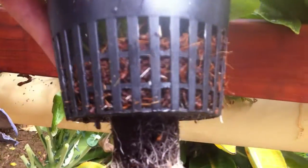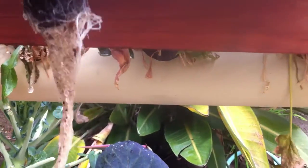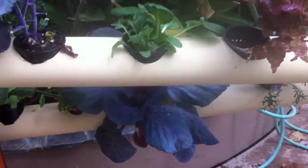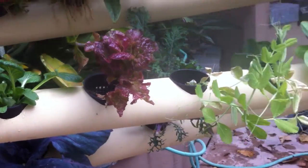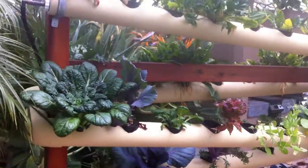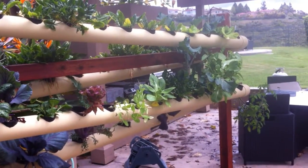We have our grow sponge and our roots that actually absorb the water through water tension. So rather than having roots dangling and a mister spraying them, ours just uses water tension and a grow sponge that touches the bottom of the channel.